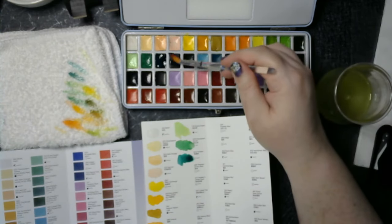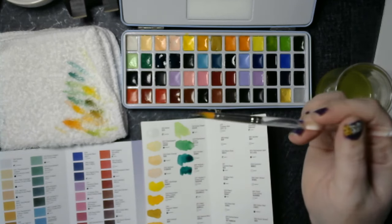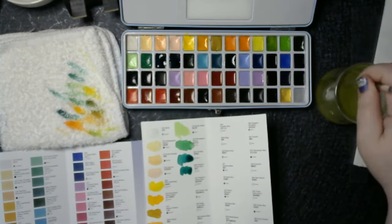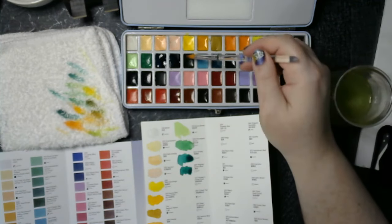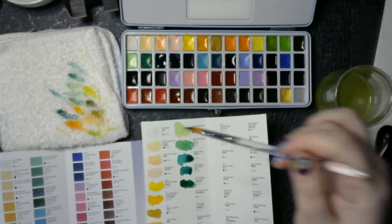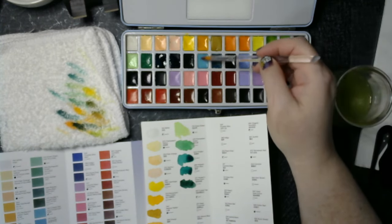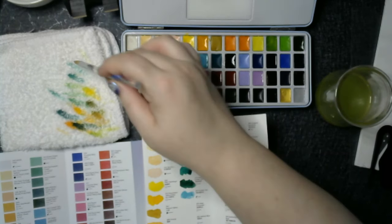Phthalo green blue. Is it just a mirror though? It's the same color — okay, it's a little bluer I think; maybe it needs to dry first. Hooker's dark green. Cobalt teal — one of my favorite colors.